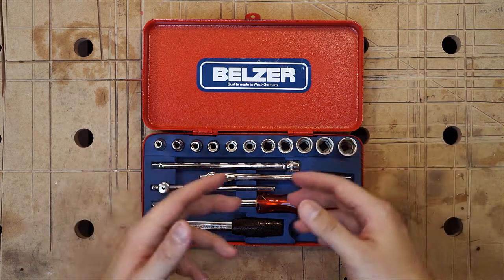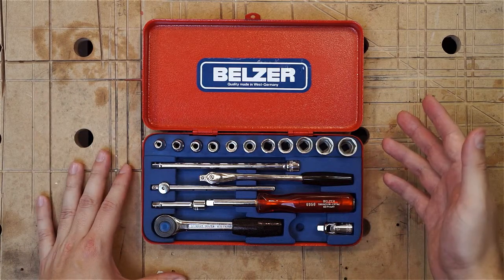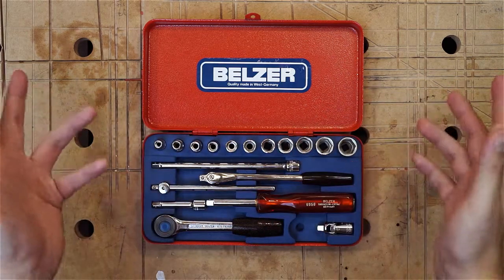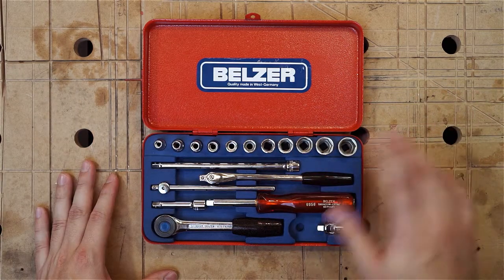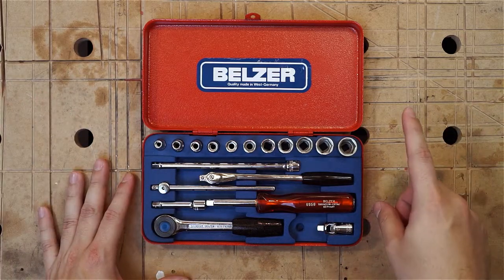And considering German-made socket wrench sets are about 300 Euro, I would only spend half or less on a used or vintage one if it comes in this great condition. So, if you can get them, grab them. And that wraps it up for today.